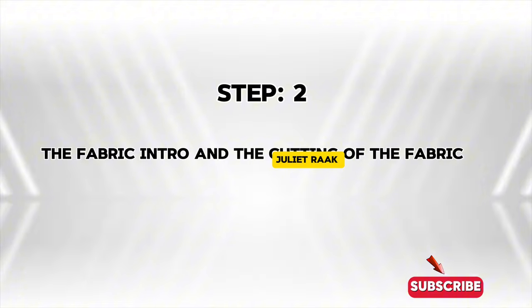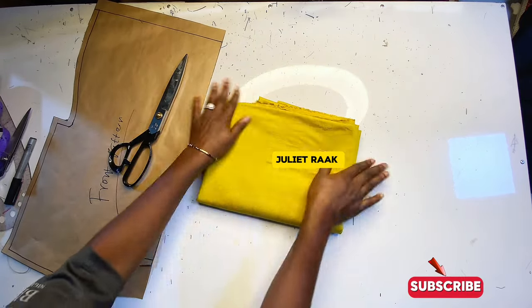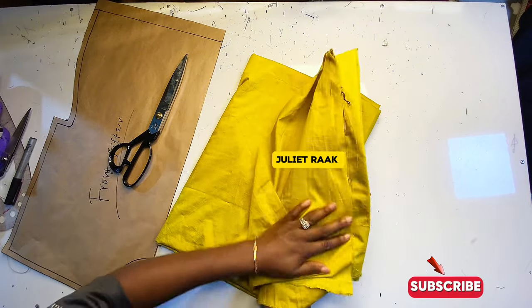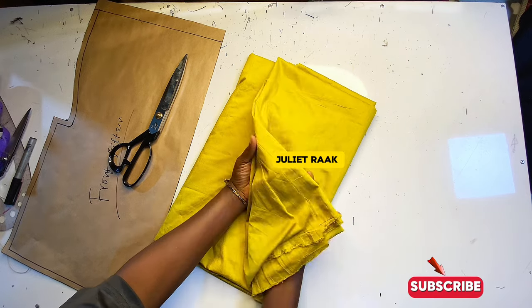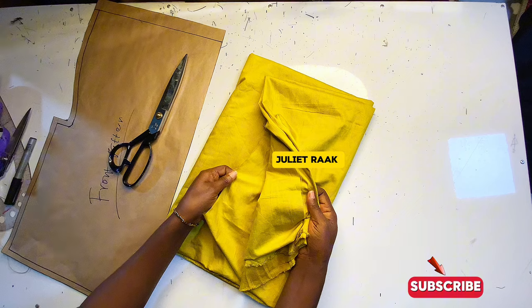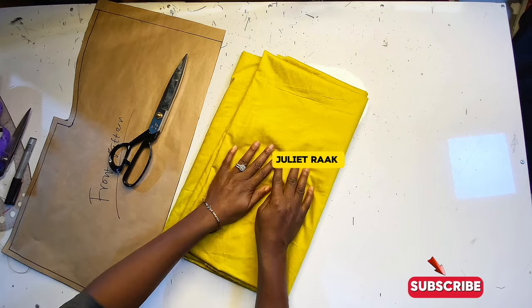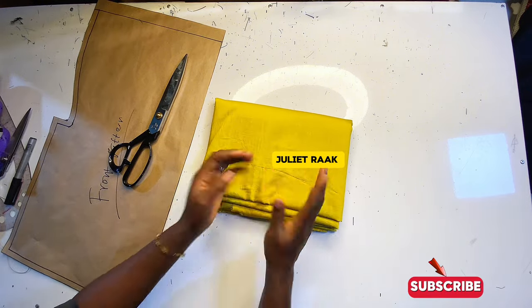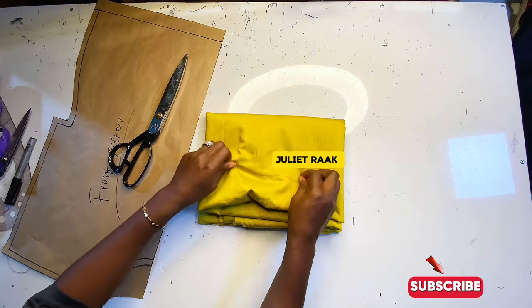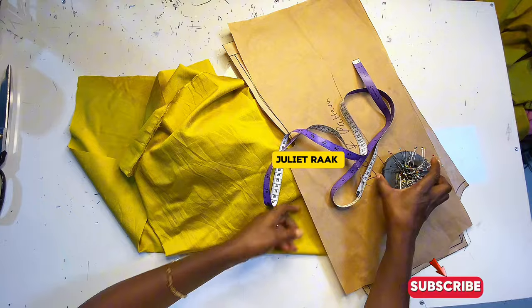Next is the fabric introduction, the cutting of the fabric, and how many yards you will need. The fabric I'm using is linen material — it has a big shiny face. You can also use chiffon, lightweight crepe, or any fabric you prefer. For a small size, you'll need at least one and a half yards. For a bigger size, go for two yards. If you're doing it together with short knickers and pants, go for two and a half to three yards.